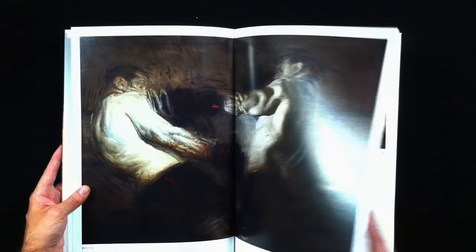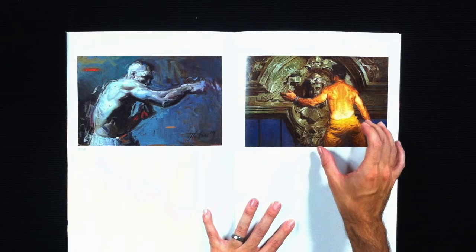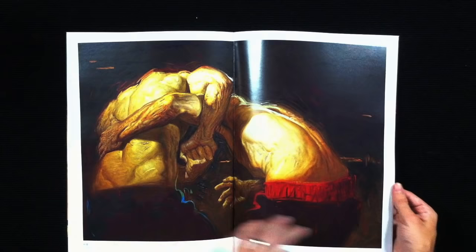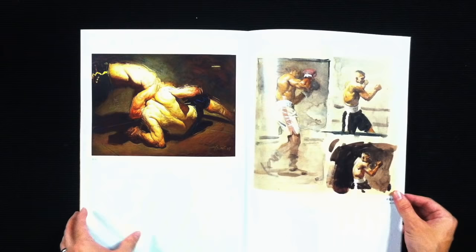The only downside to this book, aside from its brevity, is that a few of the reproductions probably have no real business being in this book. There are a couple of pieces that are really very pixelated to begin with, and then there are even a few where they zoom in and show you a detail of that already pixelated piece. But that flaw really only affects maybe four or five pieces throughout the whole book, and all the rest are actually pretty spectacular reproductions. So it's not much to complain about.